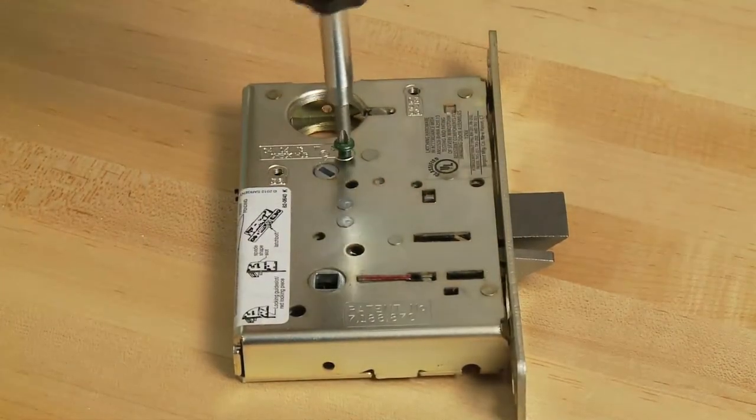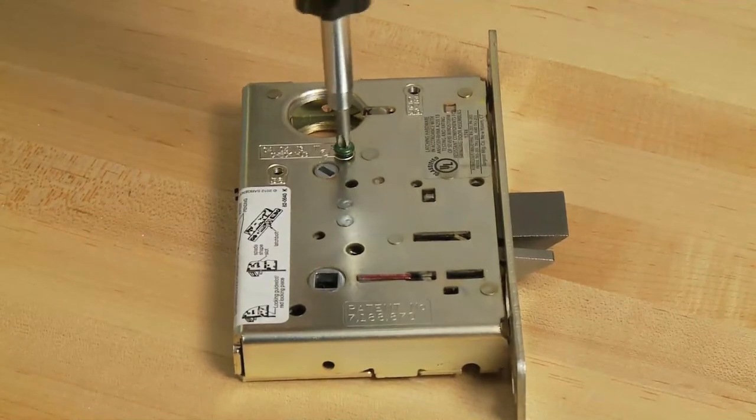Insert the green catch screw on the lock body case at the designated area with the function number listed.